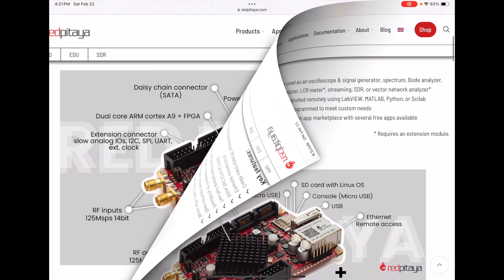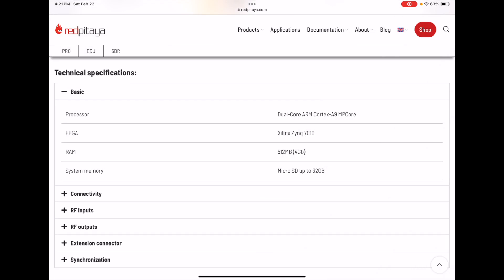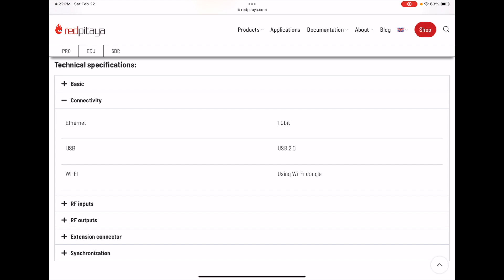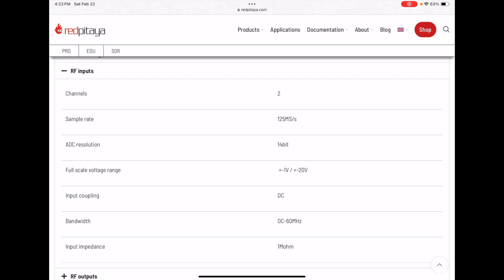Here's a close-up of the board and its different parts. The technical specs: the processor is a dual ARM Cortex-A9 MPCore, the FPGA is a Xilinx, RAM is 512 megabytes — or possibly 4 gigabytes in parentheses; I'm not sure if that refers to the SD card. SD card is 32 gig. Connectivity: Ethernet is 1 Gbps, USB is USB 2, and there's Wi-Fi. RF inputs: two channels, 125 mega-samples per second, 14-bit ADC resolution.